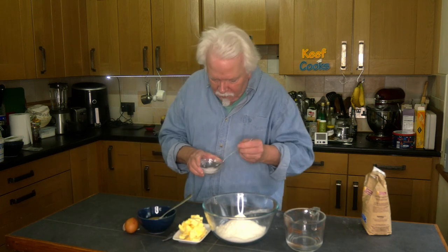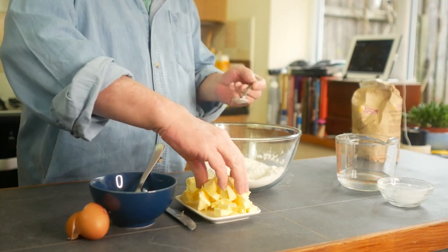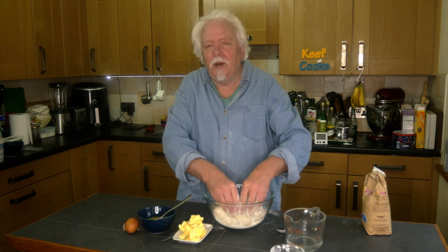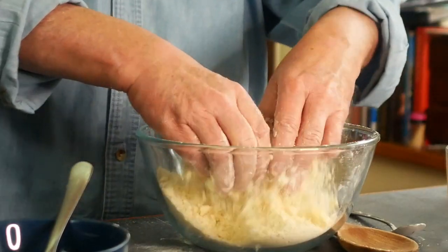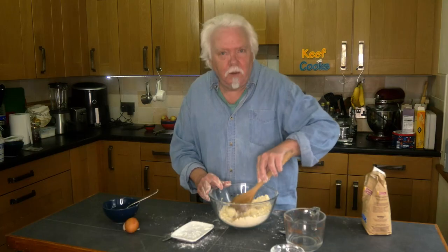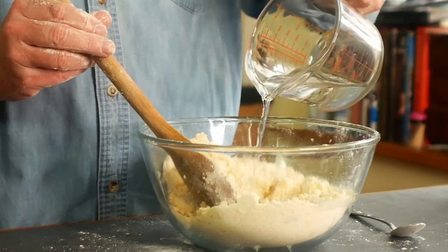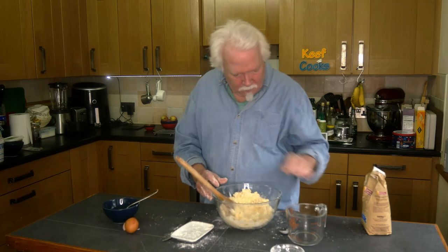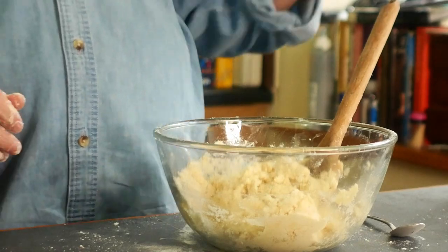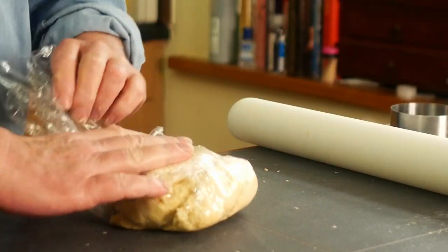Start by mixing in the salt, then gradually work in the butter by rubbing it with your fingertips until it looks like sand. Make a well in the centre and pop the egg in — eggs are about 75% water, so if you omit the egg you would need to add more water. Add the remaining water, then wrap the dough in cling film and stick it in the fridge to chill for about half an hour.